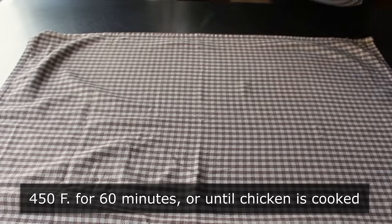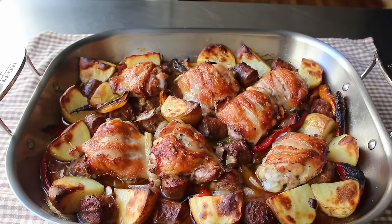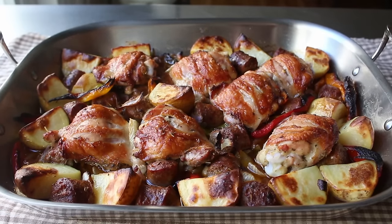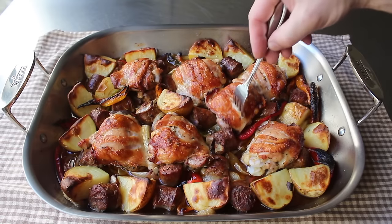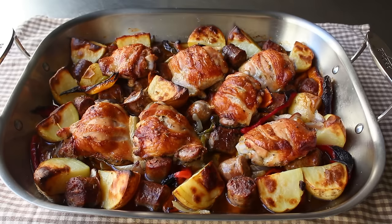If everything's gone according to plan, once that comes out you should be looking at one of the most gorgeous pans of roasted food you've ever seen in your life. But fair warning — something like this can look amazing but still not be cooked. So we'll want to take a fork or a knife and make sure our chicken is nice and tender, as well as our potatoes. Which in my case, happily, they were. So I proceeded to finish this off with some freshly chopped Italian parsley, and that's it.